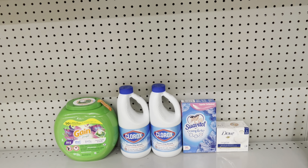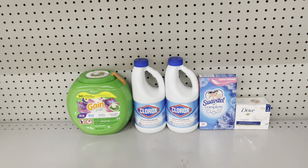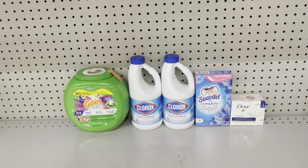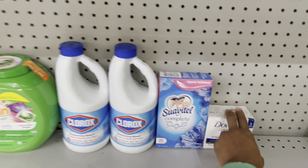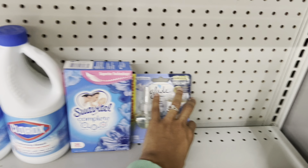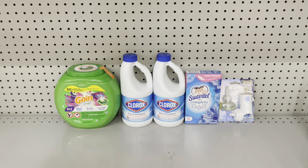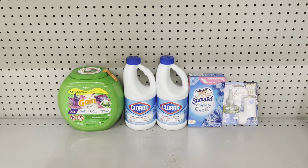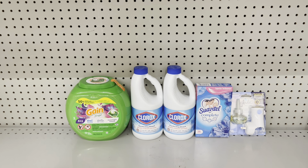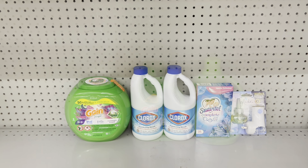Correction: the Dove I factored in is $4.50, not $3.50 — so this actually totals $26.65, you end up paying $15.65, and after the $2 back from Swagbucks that's $13.65. Alternatively, you could just factor in the Glade at $3.50 and use the $2.50 digital. That would total $25.90, and after all coupons you'd pay $13.90 at the register, then $11.90 after the $2 Swagbucks rebate. Always cater it to your need.